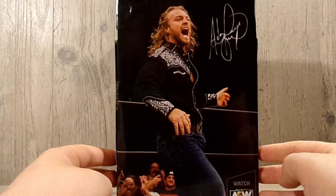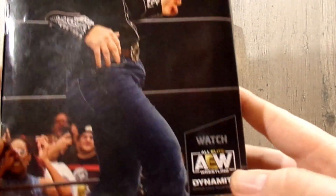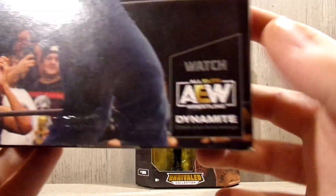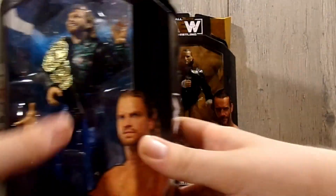Spinning it around, you have a really nice back-of-the-box shot with Hangman Adam Page's signature, the AEW logo up top, and it says 'Watch AEW.' Spinning around again, you have the All Elite Wrestling logo.